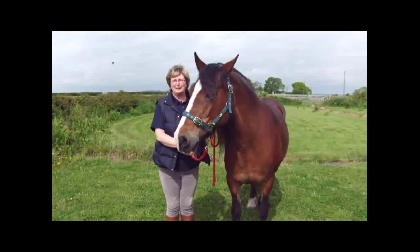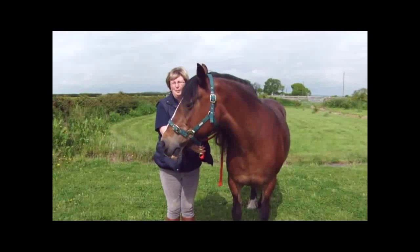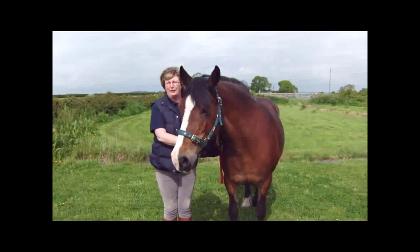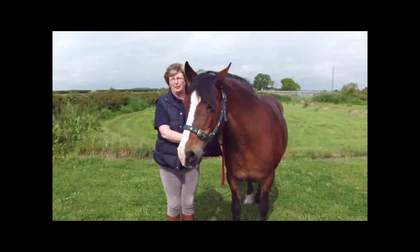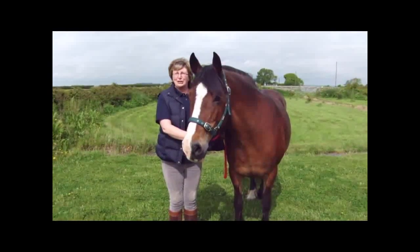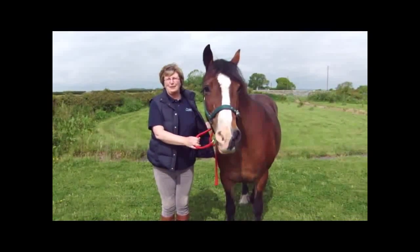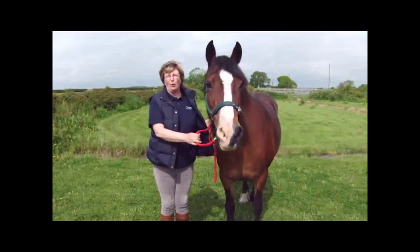Hi, I'm Jill Booth from Westgate Labs and our mission remains, as always, to help horse owners to improve their knowledge and practice of horse worming. Today I'm here with my horse and we're going to show you how to take the sample for the test. It's important to get that bit right so you get a good test for your horse.